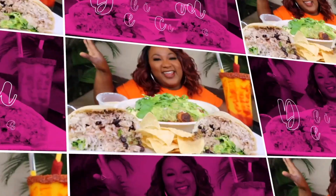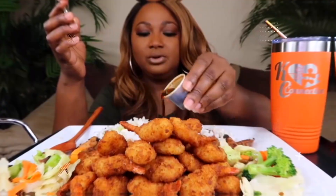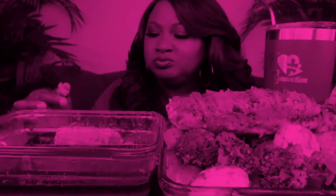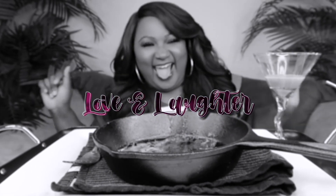Y'all ready? Let's go! Hey my Connectors, welcome back to the channel. If you're new to the channel, hit subscribe. Join the family if you like the food — it's the place to be. Come and have a little fun with your girl Casey.